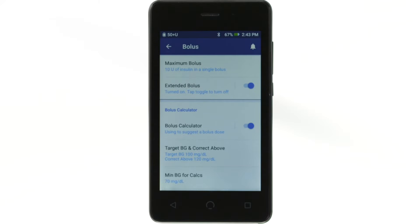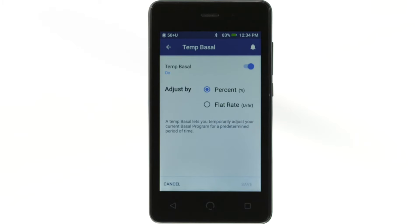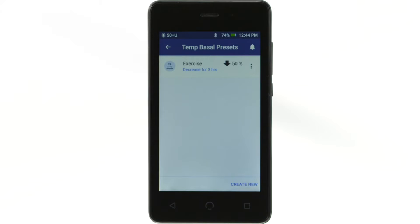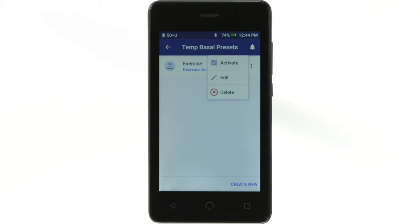While using the PDM, you'll also encounter toggles, checkboxes, radio buttons, and dropdown lists. Options icons appear on the right side of certain lists. Tapping the Options icon brings up a list of options relevant to the item in that row.